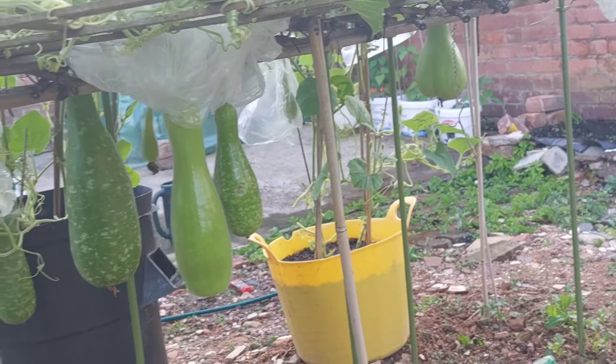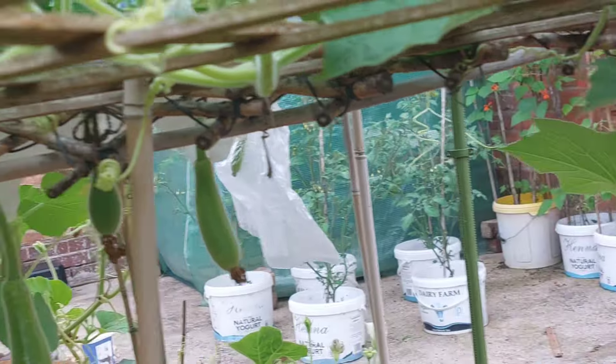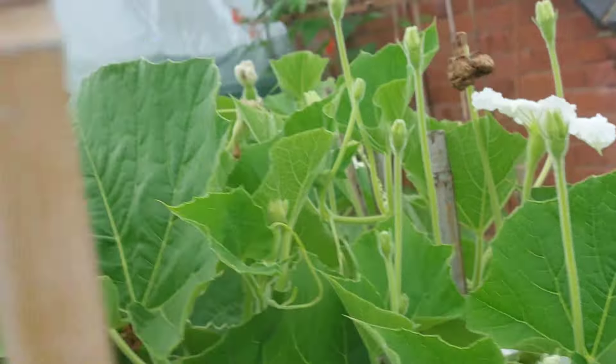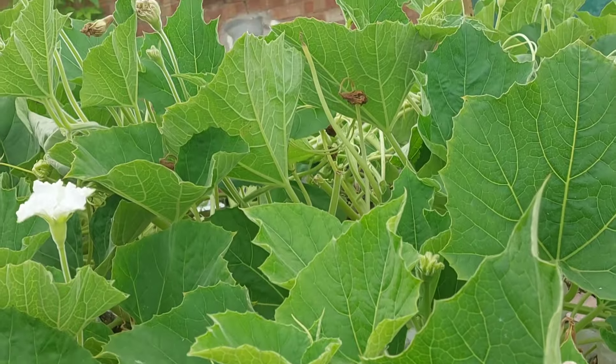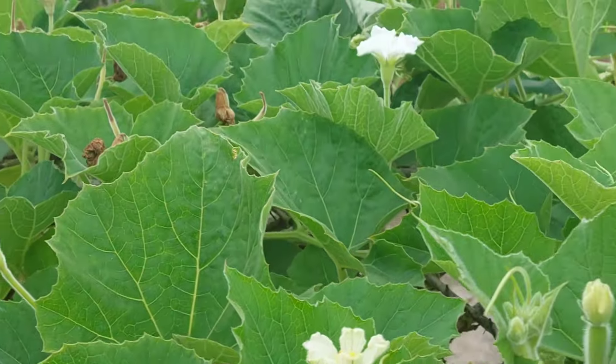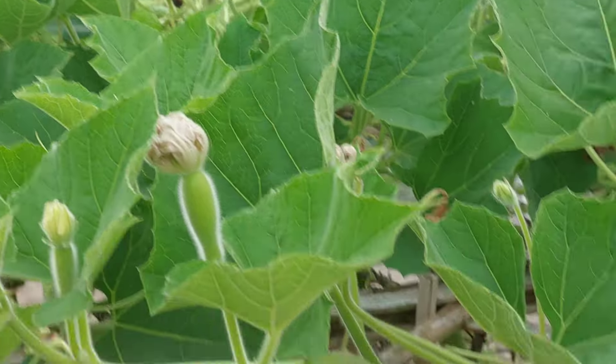I am sharing another gardening video with you. In this video I will share how to remove the small worms from your plants, and what to do when the leaves start to rot or fall off.